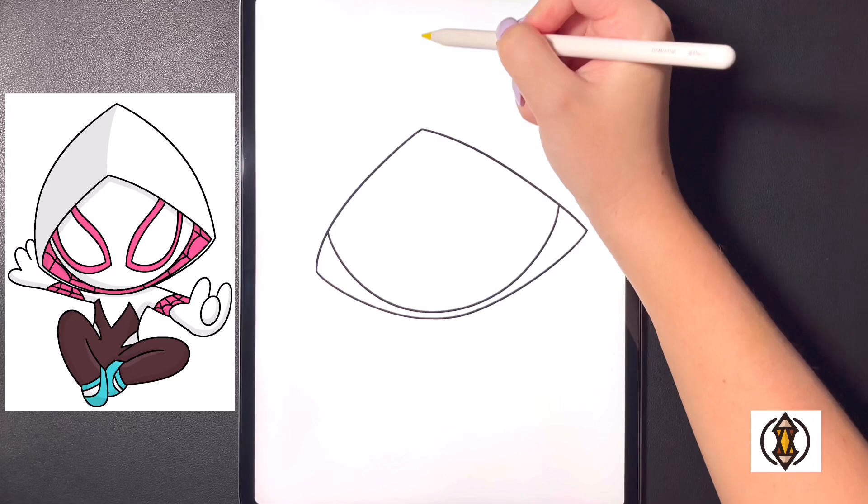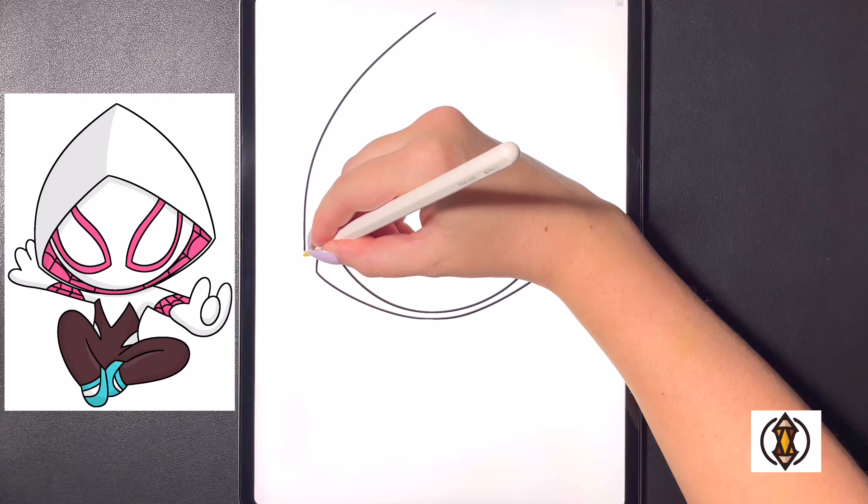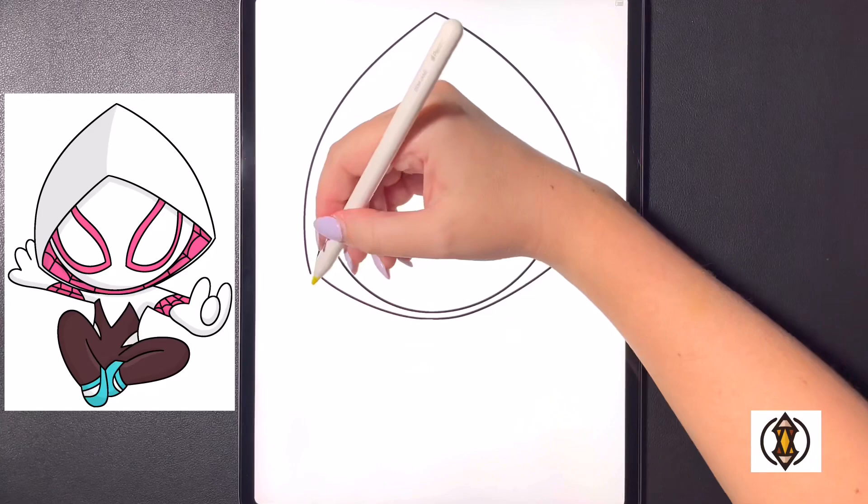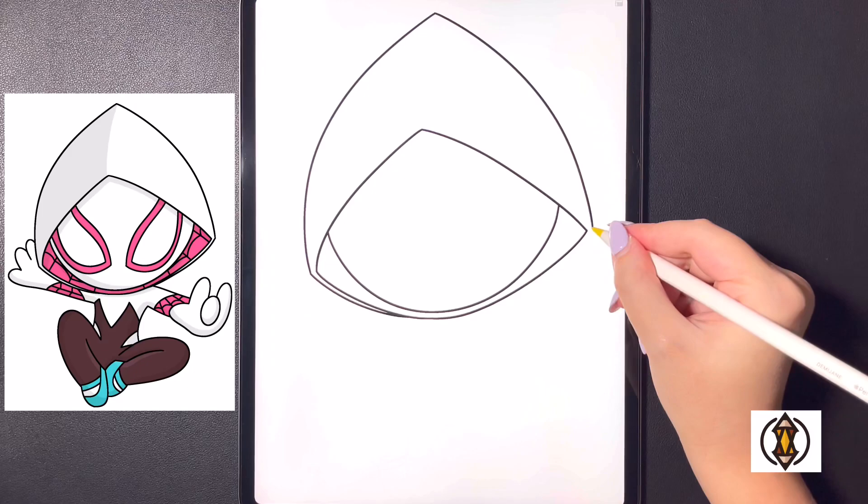Now we'll frame in the top portion of the hood. Coming up in the middle again, we're going to curve this line all the way down and out towards the left, arching this all the way down and in. Moving over towards the right, we'll start on that top line, curving this all the way around and then down, then curve this line all the way around and in, connecting that towards the bottom line and blending it in on both sides.